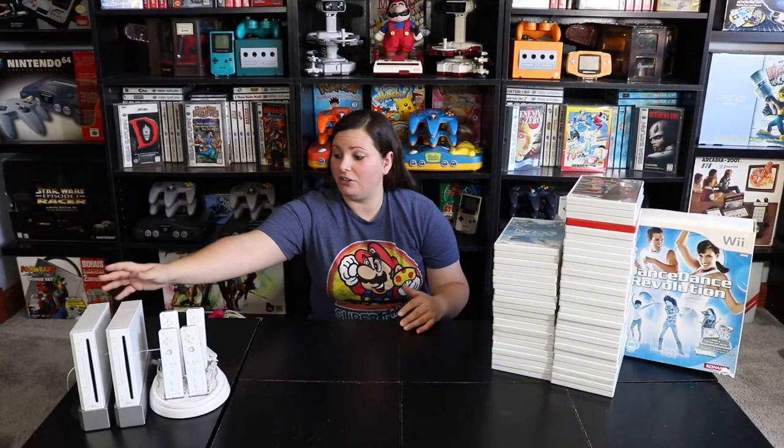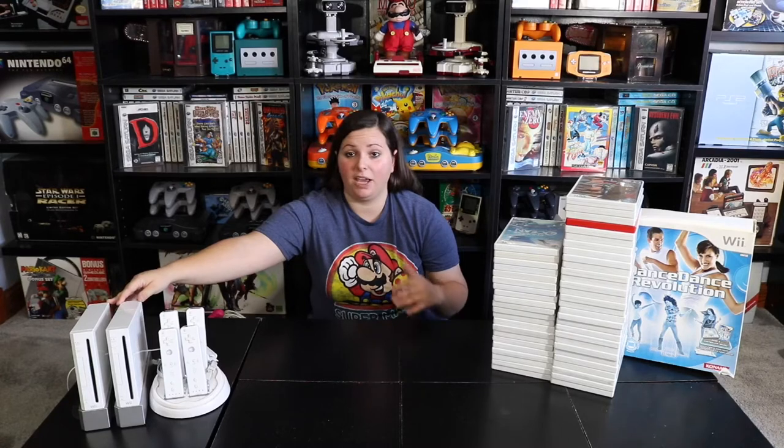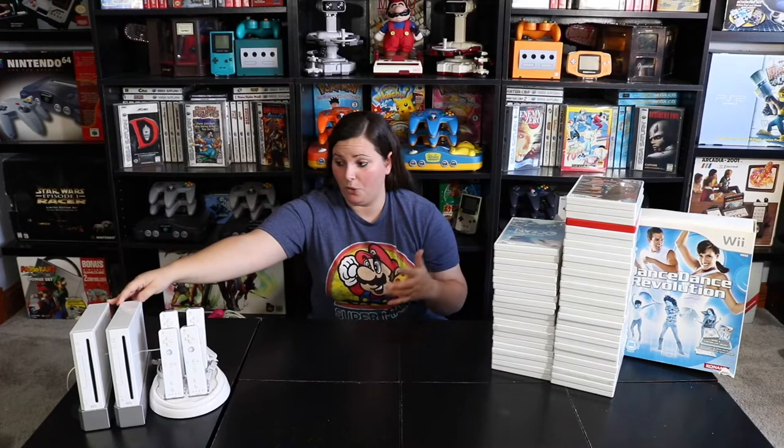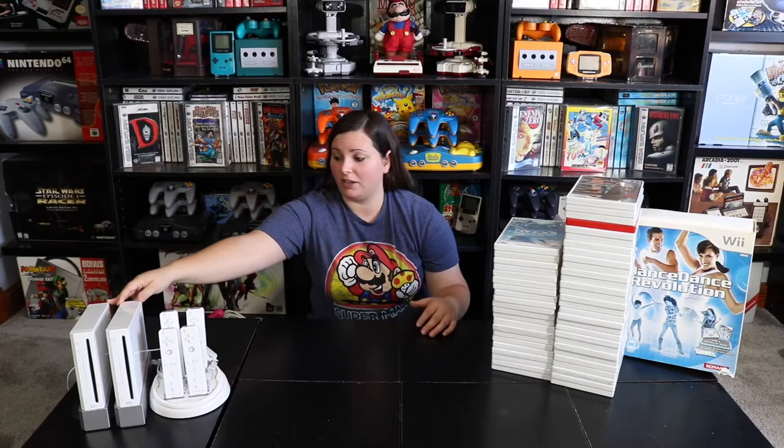First you'll notice that we have these two white Nintendo Wii consoles right here, and they actually both work. Surprisingly, I did not have a white Nintendo Wii console for my collection. So now I'm excited to add one of these and hopefully be able to trade the other for some other video game items.